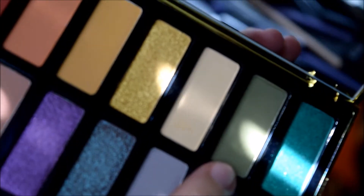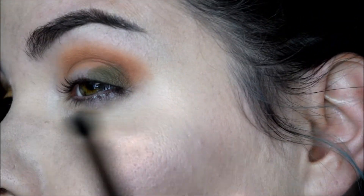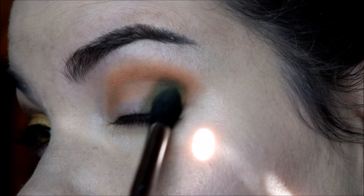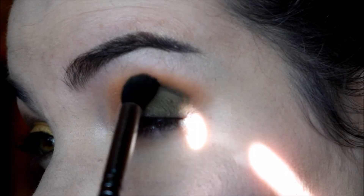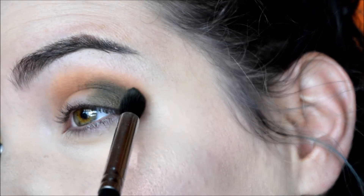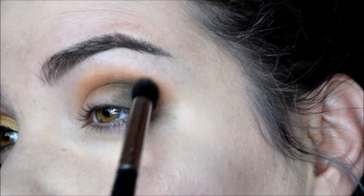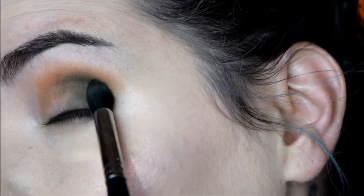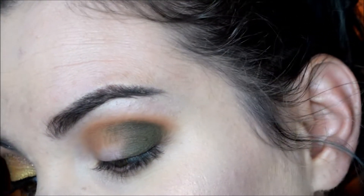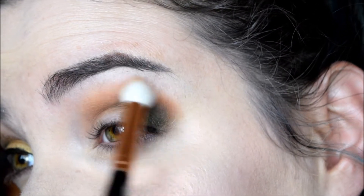The next shade I went into is this really pretty army light green called Malice. This one is stuck on the outer corner and then brought up into the outer crease, and then just blended throughout. Sorry about the sun, guys — it's early and it's the only time I could get to do this today. Then I'm going to go back into that Sarah shade and blend that over top so those two kind of mingle a bit better.